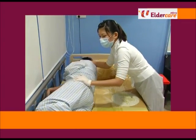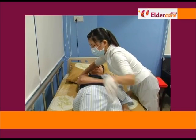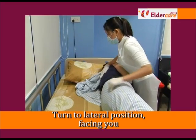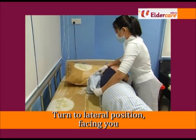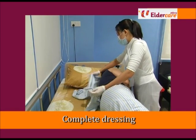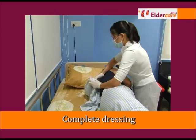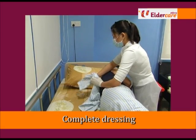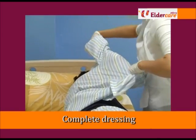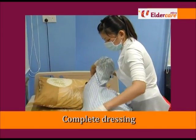Turn the elderly person on lateral position, facing you. Complete dressing of the blouse by putting the hand through the remaining sleeve. Take precaution not to cause any friction on the skin while doing so.